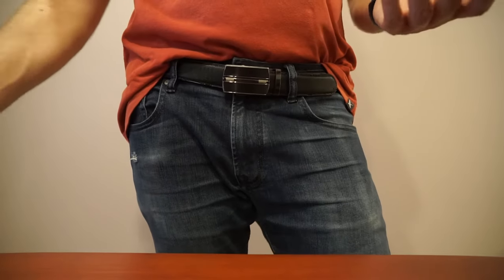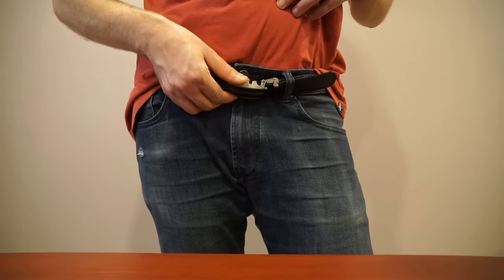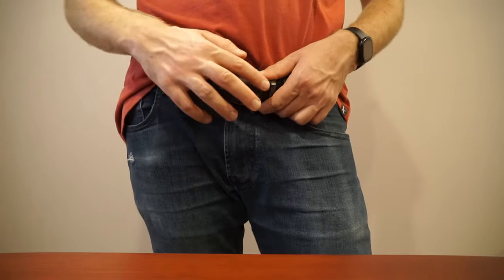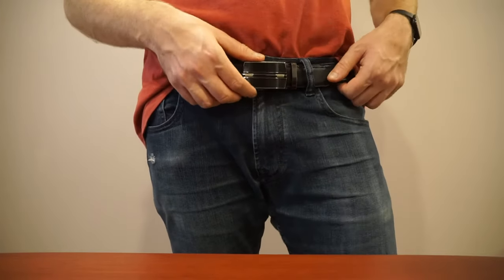I first discovered ratcheting belts about five years ago. I think this is the first ratcheting belt I ever bought, so after five years this is sort of how it's aged — some of the color on the buckle has come off, but aside from that it works perfectly just the way it used to.